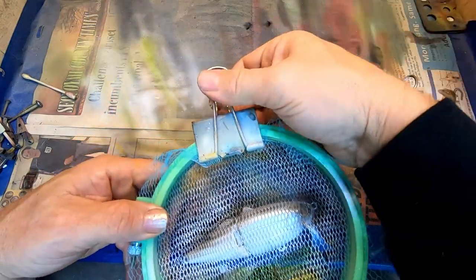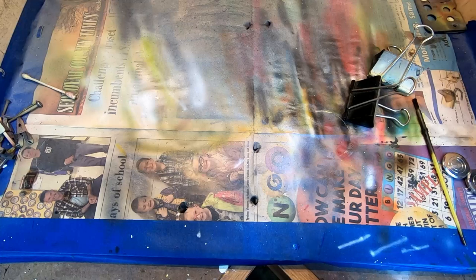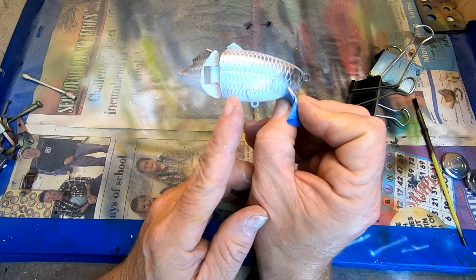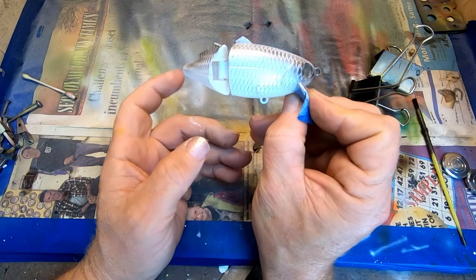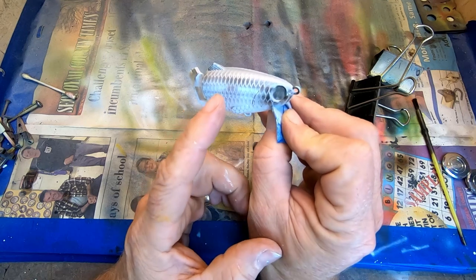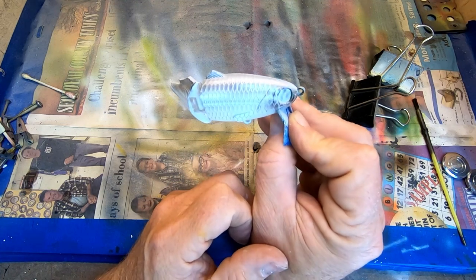Here we go. So you can see the older netting — it's a little thicker, and this is what you're trying to get. You're trying to get the clear body of the bait to leave the outline of those scales. That's what we're looking for — that creates some separation, and your angle spray by leaving the white edge at the back provides the 3D looking scale.